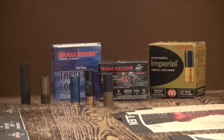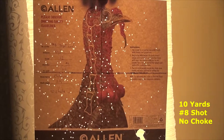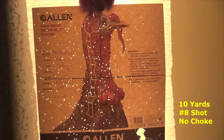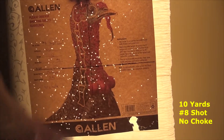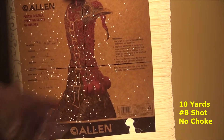So let's get to the patterns and see what those shells actually gave us through the 870. This was just at 10 yards with the target loads, number 8 shot. I wanted to see where my gun shot — if it shot a little low or a little right. You can see most of the pattern seems to be in the lower quadrant, so I knew it shot maybe a little bit lower — or maybe that was me.